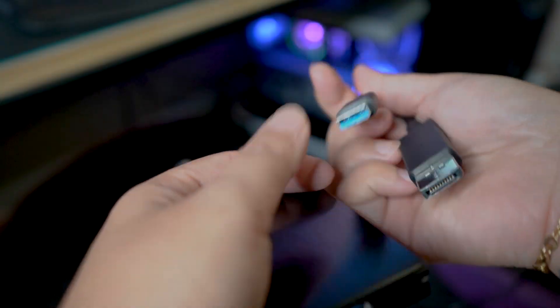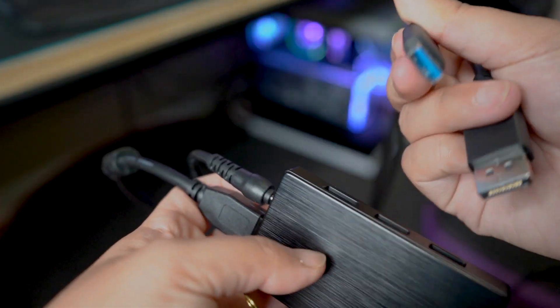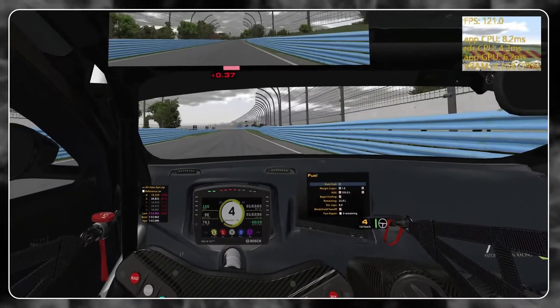There are some issues I've had: sometimes when I try to turn it on, I have to unplug and replug the USB and power cables because I get an error. The software I have is a beta version they recently rolled out, so hopefully that gets resolved soon. But if you can work through the setup, the graphics are really good, the headset is super comfortable, and it's a pretty good experience overall.